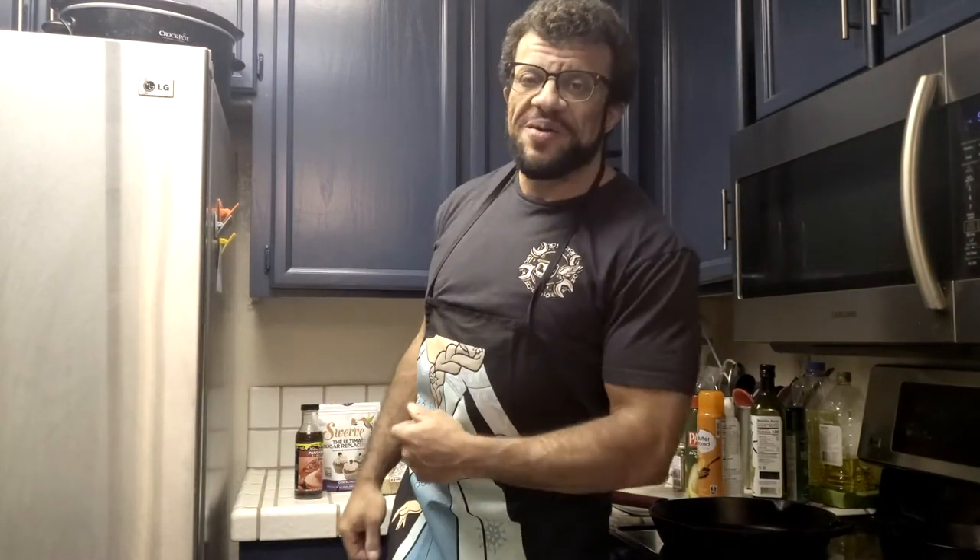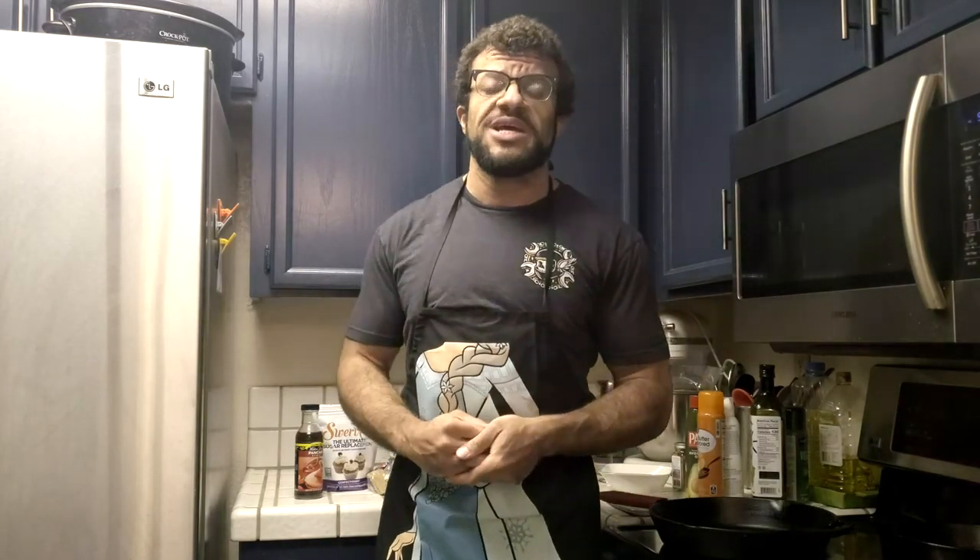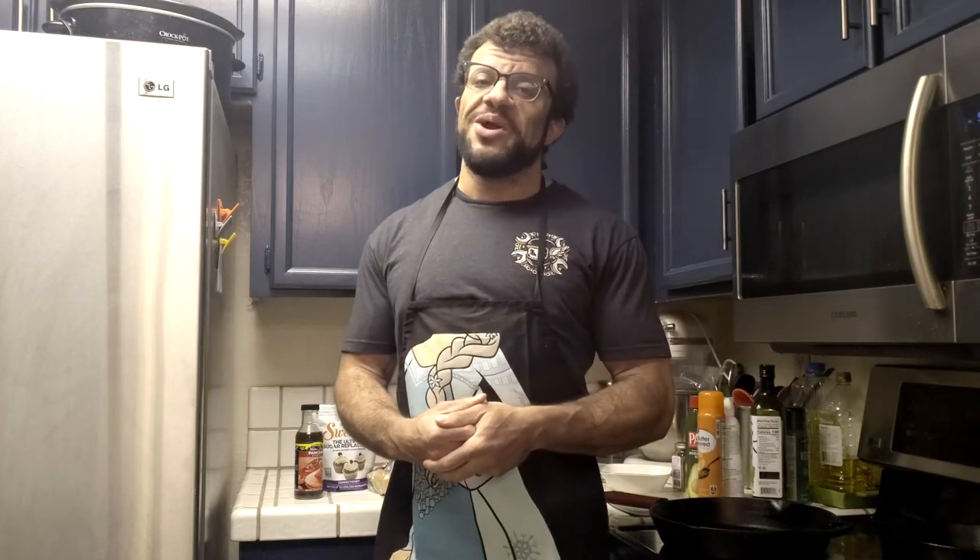Good morning everyone — even though it's not really morning — and welcome back to the kitchen. Today we have yet another awesome recipe for you. This time we're going to be going a little bit classier by bringing you an anabolic Monte Cristo sandwich. Stay tuned as we go over the ingredients and then get into making it — prepare to be blown away.